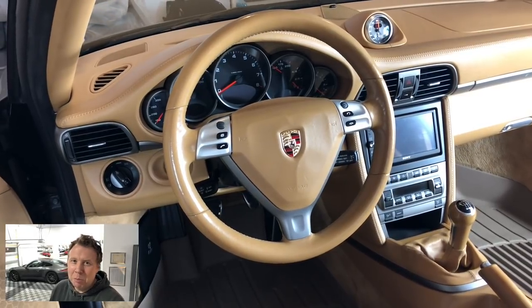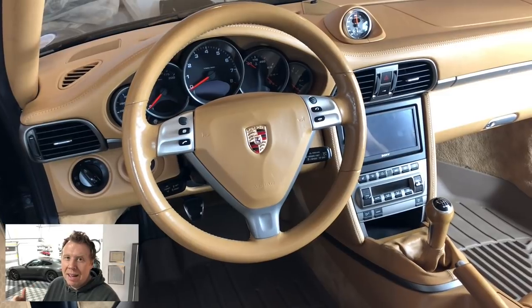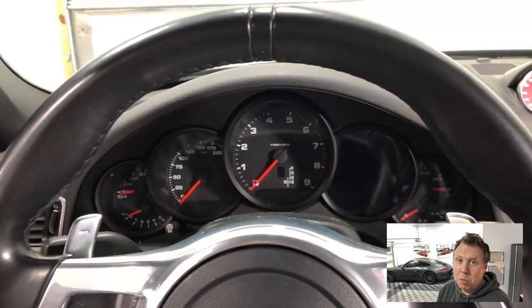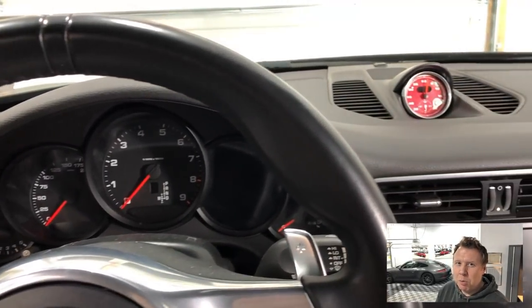I've seen a couple of red GTSs with a red sports chrono gauge face. It's something I've wanted to do for a while. Unfortunately the interior of my 997 was sand beige and my calipers were yellow, and yellow and sand beige wouldn't have really gone together. I could have done white but I thought that was a little boring so I just stuck with the black. Now it's not the guards red which is the really bright red — I think it's the carmine red or the burgundy red that Porsche put out.